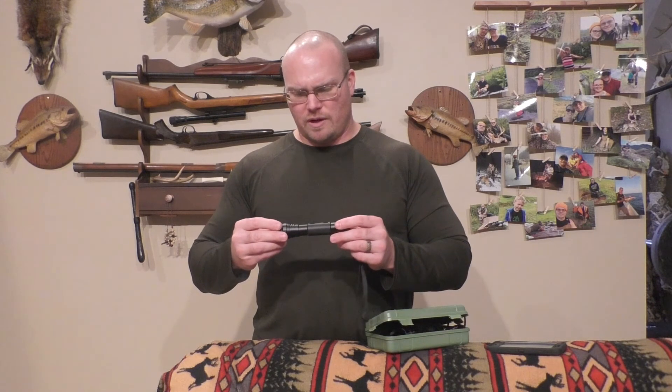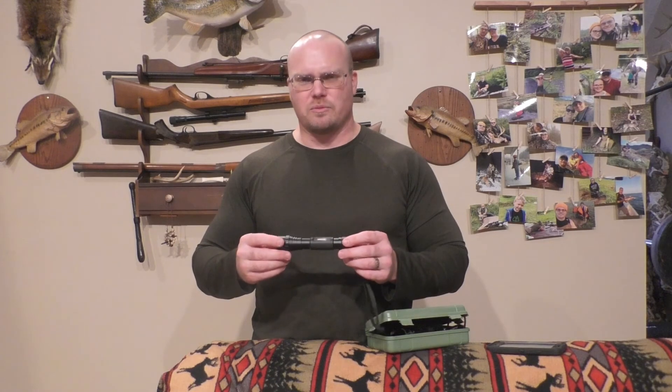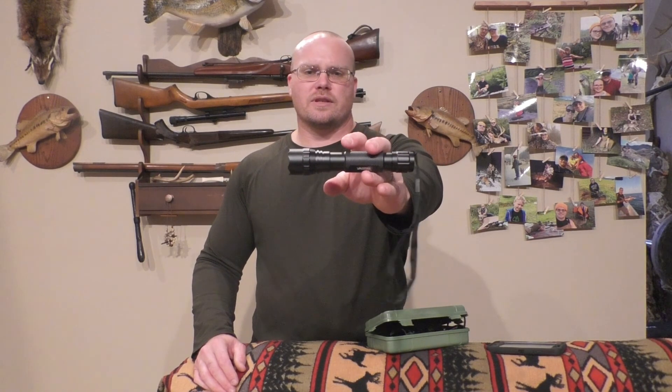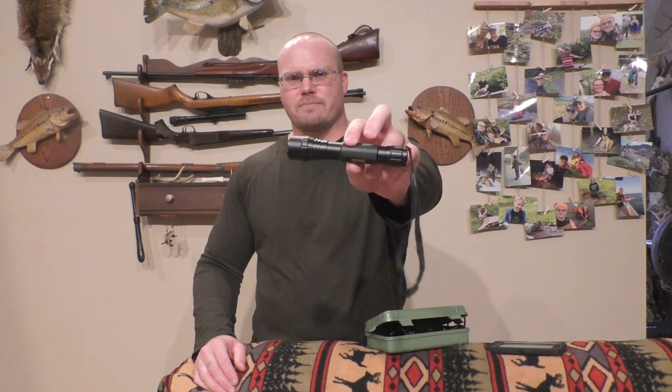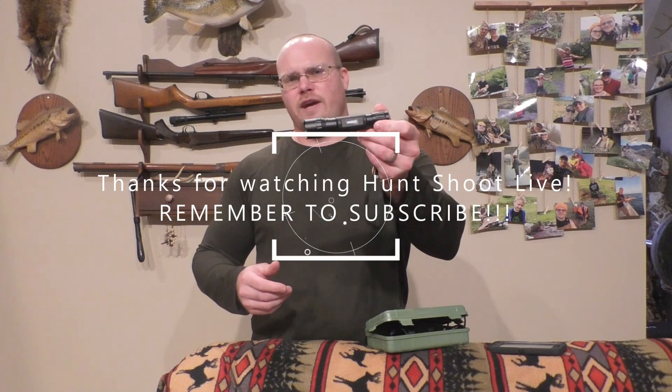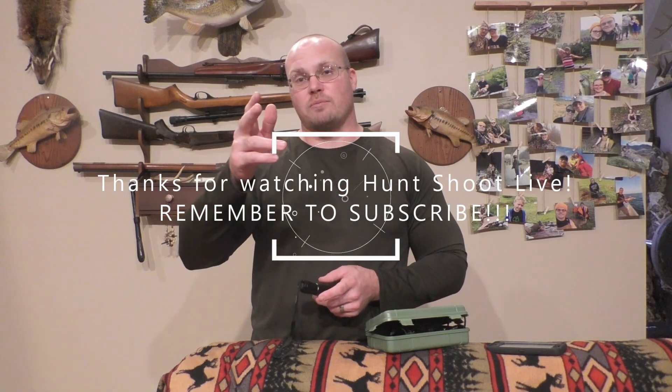They're great batteries - I recharge them a lot and they work fine, I've never had to replace mine and I've been using them for years. You can also get all kinds of 18650s on Amazon if you want extras. If you're looking for a good tactical EDC flashlight, maybe the Vastfire is the right one for you. Vastfire has a lot of other hunting lights and products on Amazon. Thanks for checking out Hunt Shoot Live - as always, God bless you, we'll see you next time.